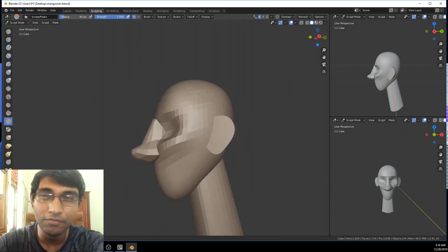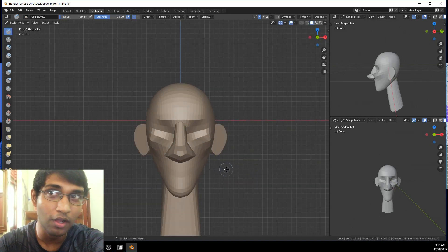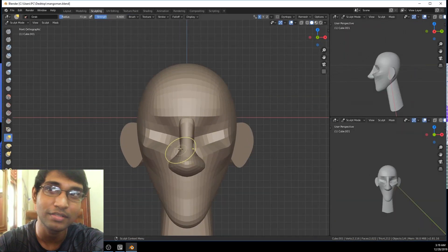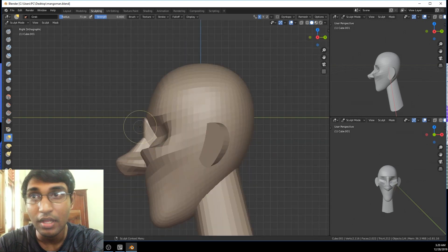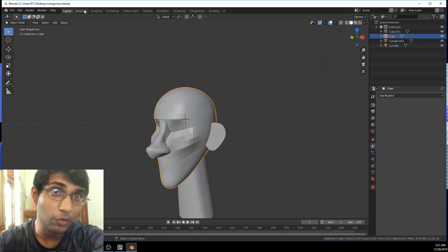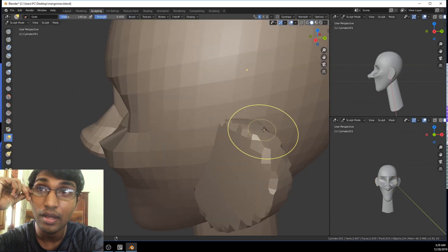Once I've mastered the skill I might do a tutorial on this as well, but I'm still in the process of learning. So I don't think it's right for me to do a tutorial on this yet. I've seen some great tutorials on sculpting on YouTube, so you guys can check them out as well.